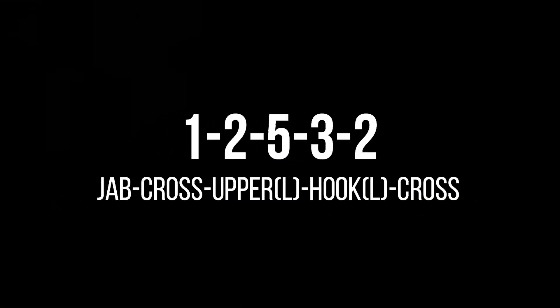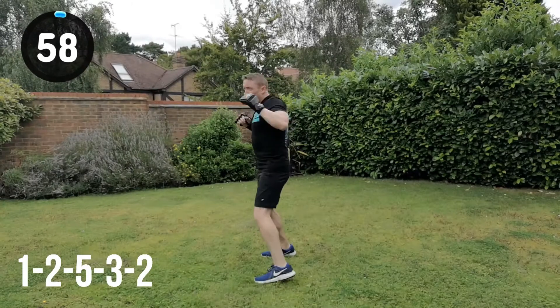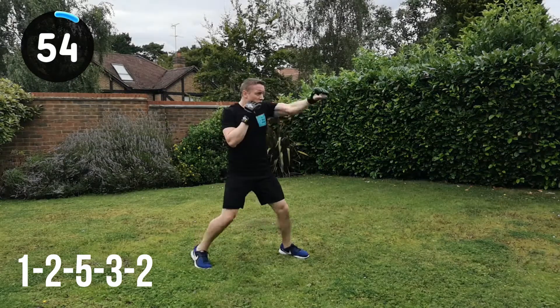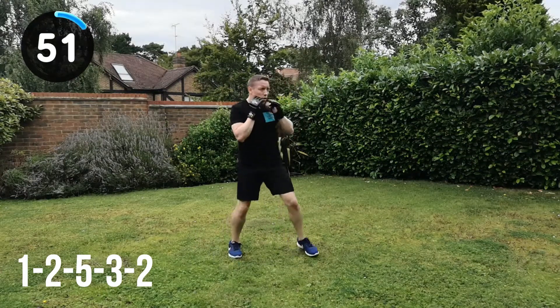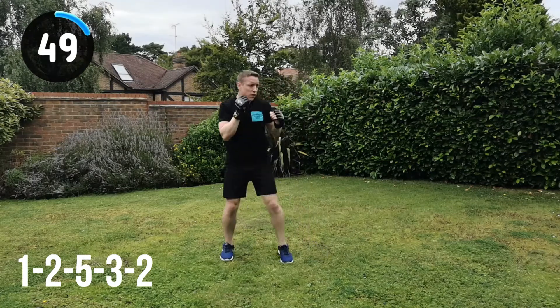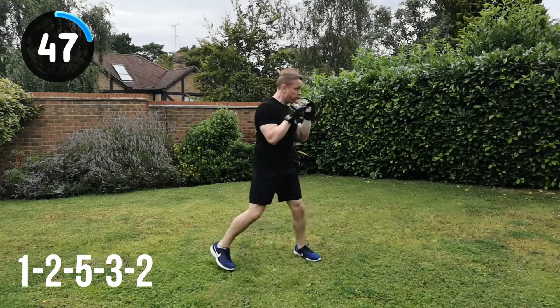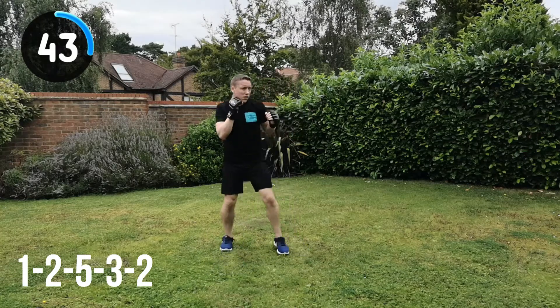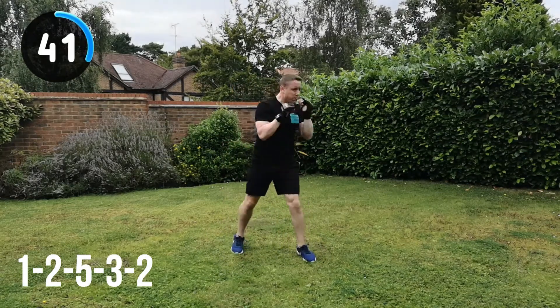Next combination: 1, 2, 5, 3, 2 — so jab, cross, upper left, hook left into the cross. Straight in. This is the most complex combination of the workout, but by now you should have mastered it. Once you start to feel it, you barely need to remember the numbers — you can feel that combination, you know how it works. Once you get to that level, that's when you can focus on the speed and generating as much power as you can.